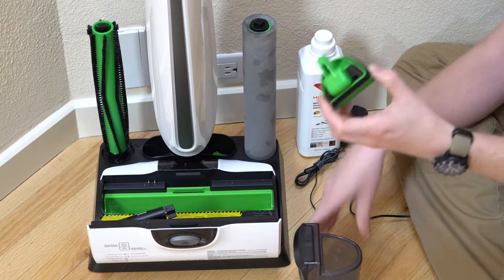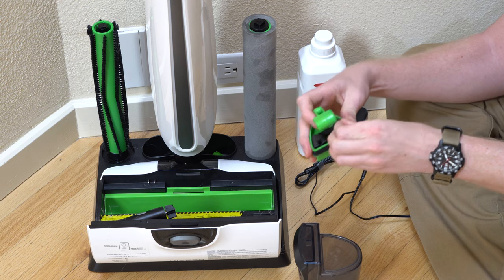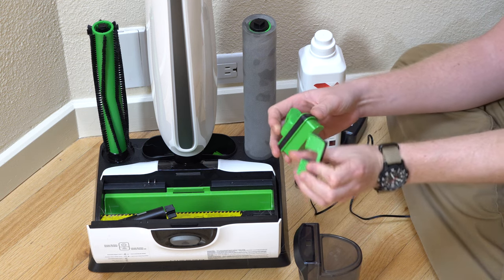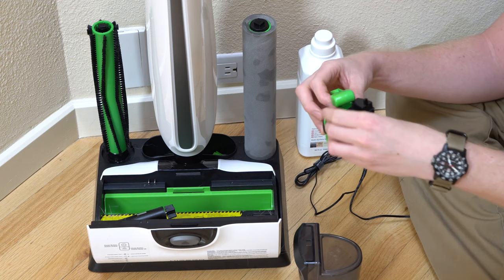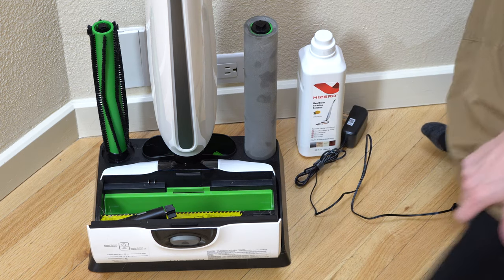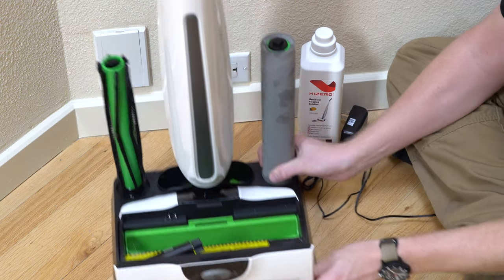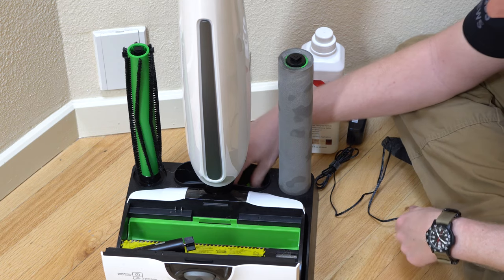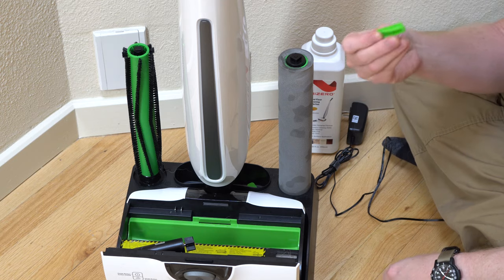There's a little filter in here as well, and a float valve right there. Now, if you need to put this thing into action, there are a couple of steps you're going to have to do. I think it's worth it, but it is something you need to learn — it's simple though.